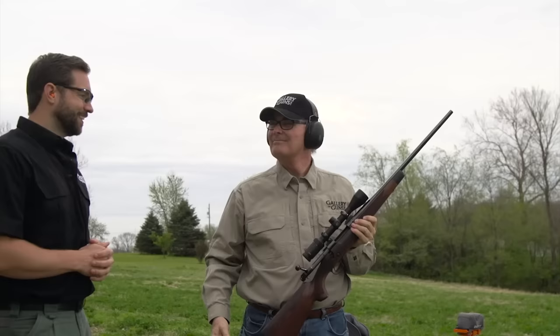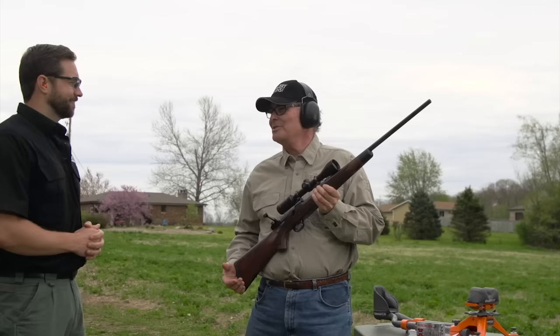I hear this called the Rifleman's Rifle — that's a pretty lofty nickname. Well it is, but the Winchester Model 70 deserves it. No other bolt-action rifle has its cachet and tradition. It's really a legend in the hunting field.